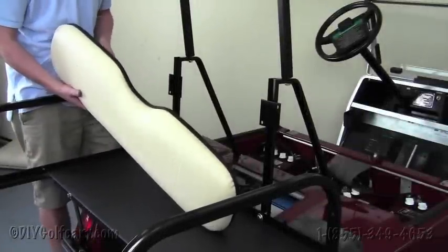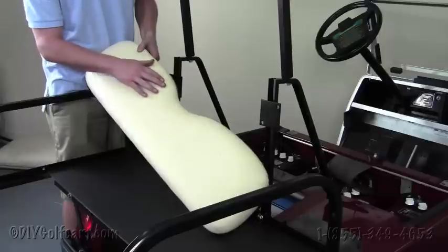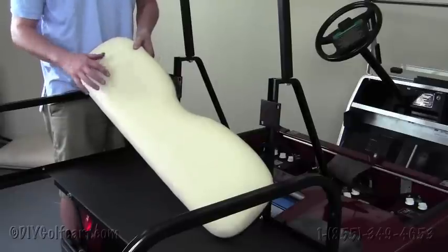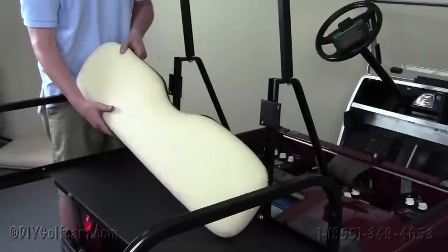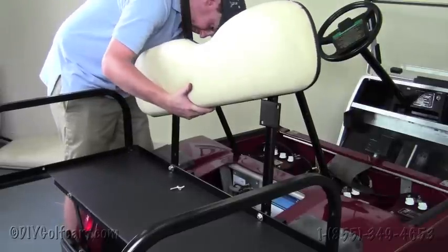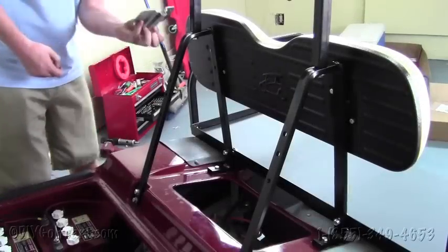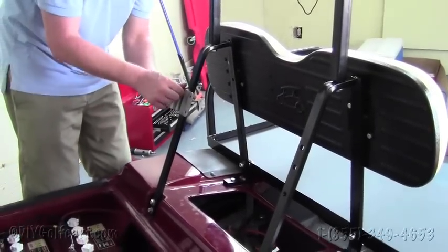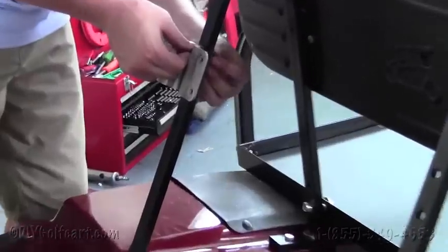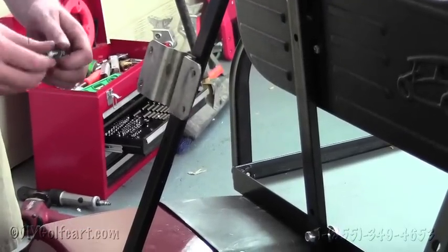Next we're going to install the backrest to the tree of the golf cart — the bolts are supplied in the kit. What I want to point out about this backrest is that all the vinyl we use is form-fitted, so there's no sewing, and it's an exact match to the front cushions. For the next step, we'll install these brackets to hold the front seat backs to the new trees, using the same hardware. Put them on and do the same to the other side.